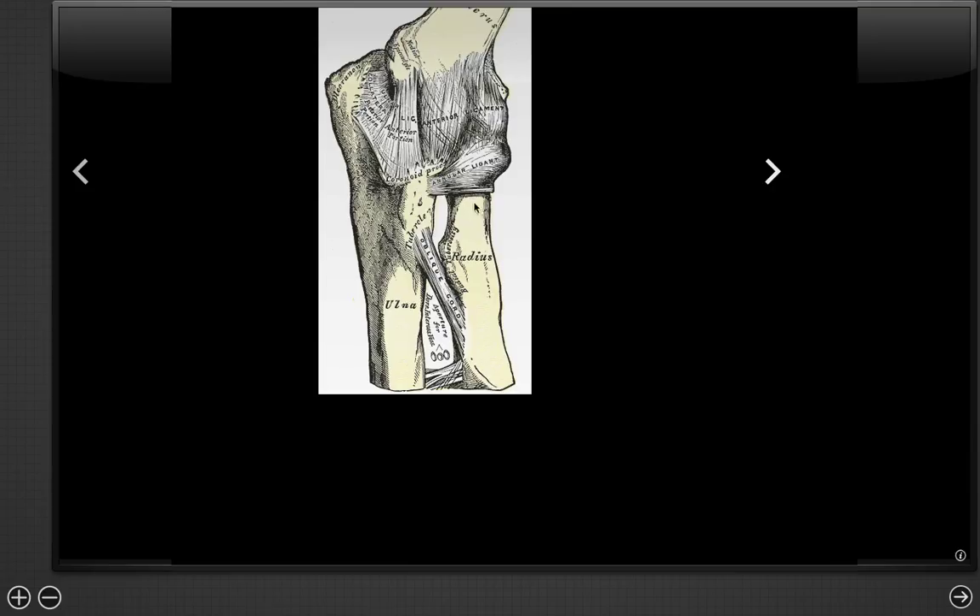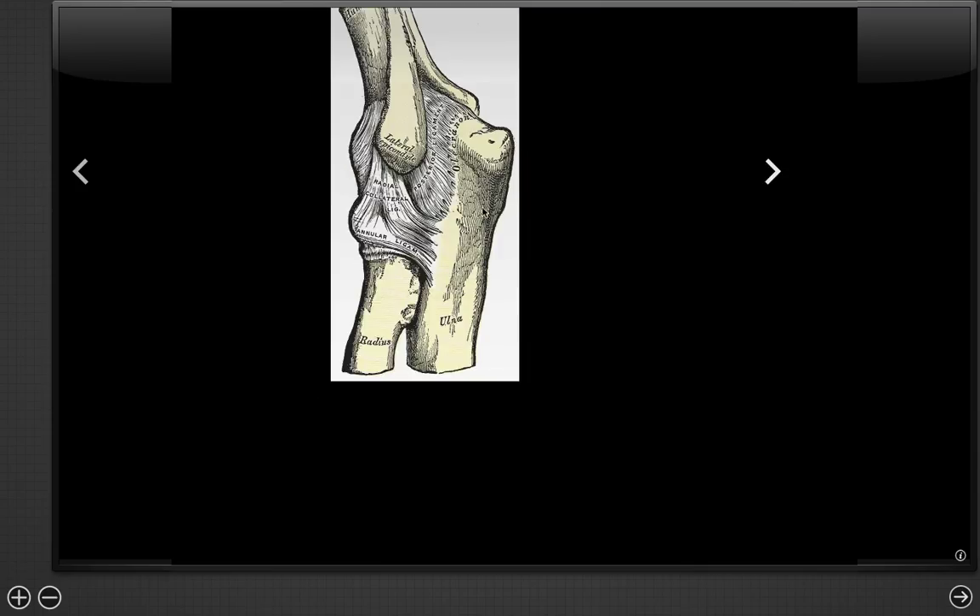We also have the ulnar ligament, and on the other side we're going to have the radial collateral. It has an anterior portion, a posterior bundle, as well as a transverse bundle that we don't really see here. So here we see the anterior portion of the radial collateral ligament and the posterior bundle.